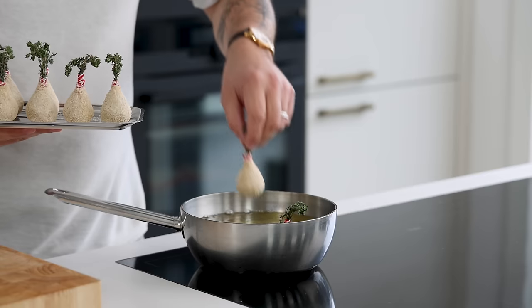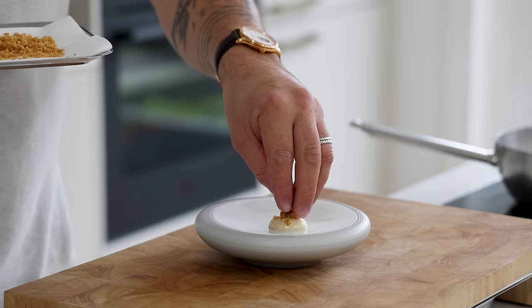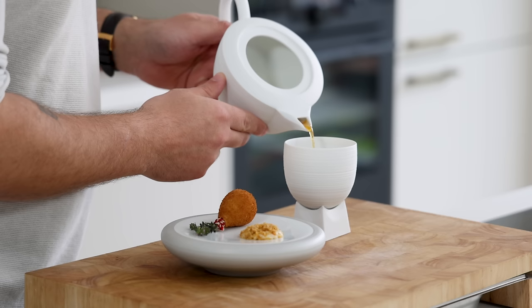Hey guys, today I'm going to show you my fine dining version of a delicious Brazilian bite — a coxinha. We're going to make the coxinhas and serve them with a pink pepper mayo, chicken skin, and on the side a beautiful sunbike and chicken tapioca broth. So let's begin.